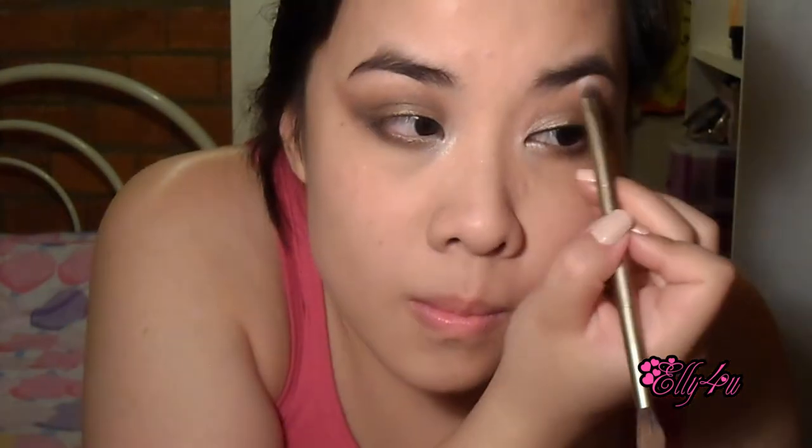Then I'm going to use Booty Call as my brow highlight, just taking that a little bit under my brows to highlight that area. If you don't have the Urban Decay Naked palette, any similar eyeshadow will do. I'm going to take a kohl eyeliner — this one is by Lancôme, just a black eyeliner — and take it inside my lash line.